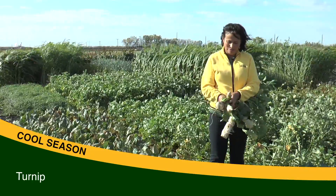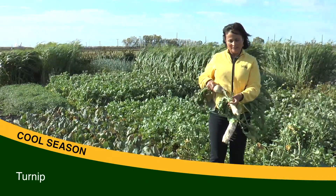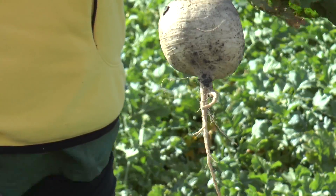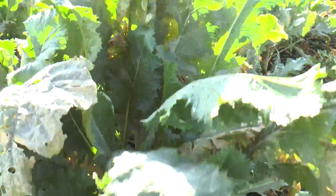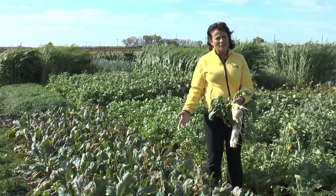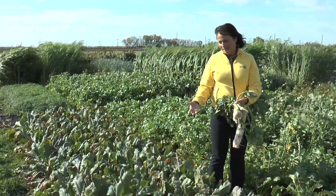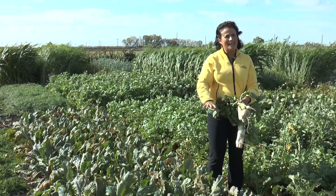Here are turnips. Turnips are smaller but also have a really long tap root that draws nutrients from deep in the soil and brings them back to the surface. They provide cover, then get killed in the winter, and all the nutrients they drew back from several feet down — up to four to five feet — come back to the surface once these plants decompose.